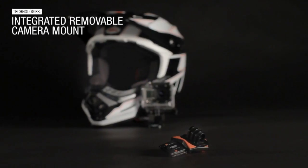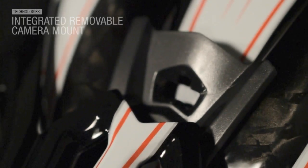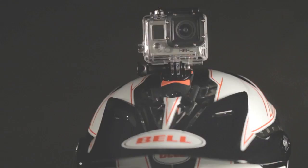The Ful9 has an integrated camera mount — it actually snaps right into a vent. The best thing about the camera mount is that it breaks away in 360 degrees, so if you fall left or right and get hit by a tree branch, it actually pops off and causes no damage to your helmet or your neck.